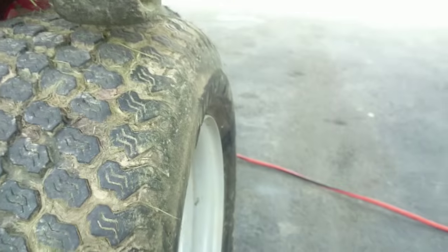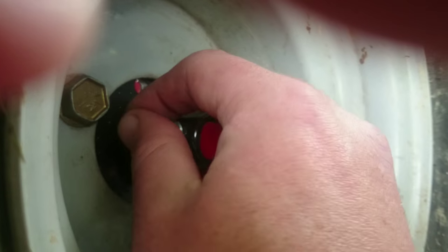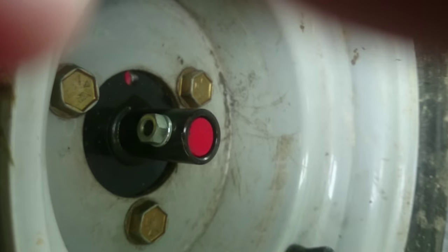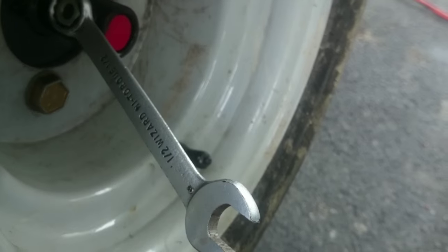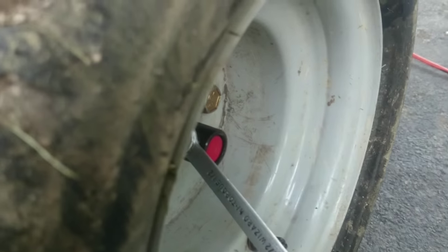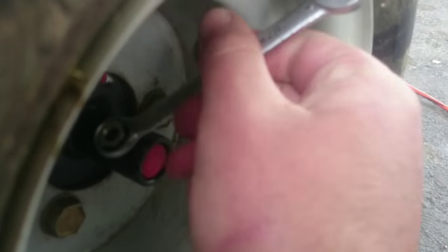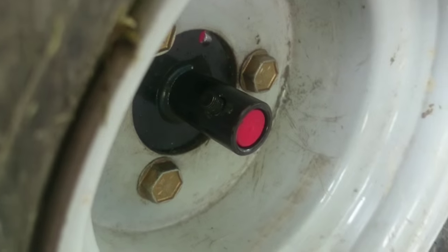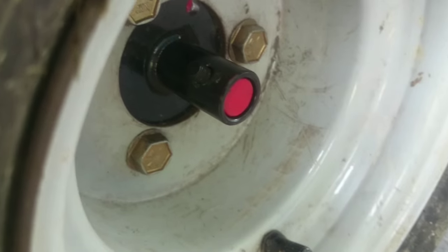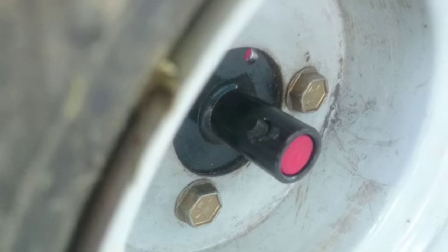First, we're going to have to pull this hubcap here. You see this bolt in here — this was all brand new, as you can see. Pull this bolt and the tire will pull right off. On this particular mower, the bolt is a half inch. So we'll pull this bolt. This is a weird little tapered bolt. I'm going to have to get a hammer, so I'll be right back.